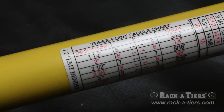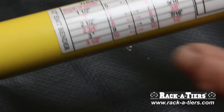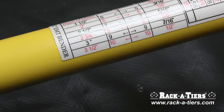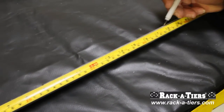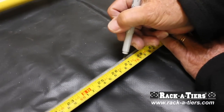The three-point saddle — you go to the chart and we're going to do the three-inch offset, and we'll mark our pipe at nine-inch intervals. We're going to mark the pipe at nine inches, at 18, and at 27.